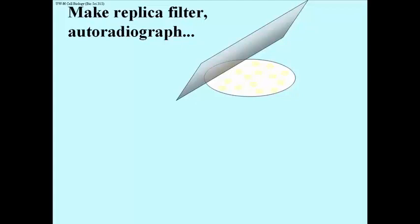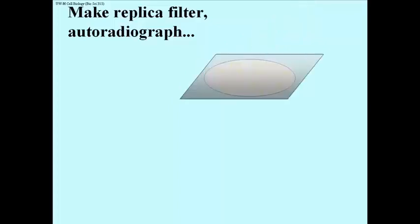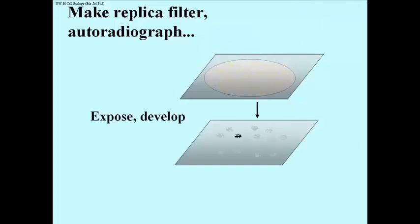Go back and look at that. What you end up with is a filter replica of the plaque. You soak that in a solution containing the radioactive globin cDNA probe. You wash off the excess and you put the film on. After exposing, you develop the film and you see if any black spots form that would have been laying over one of the plaques — and sure enough, one did.